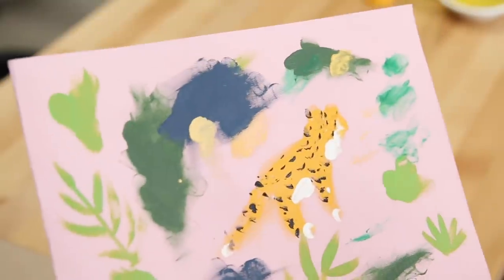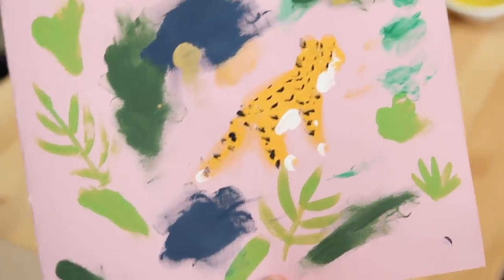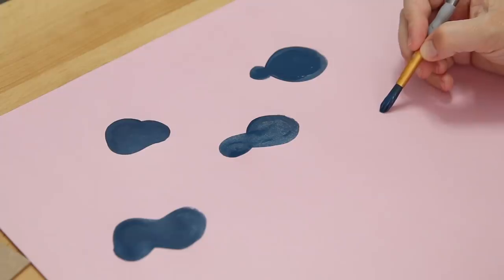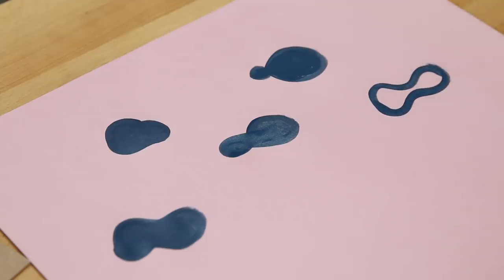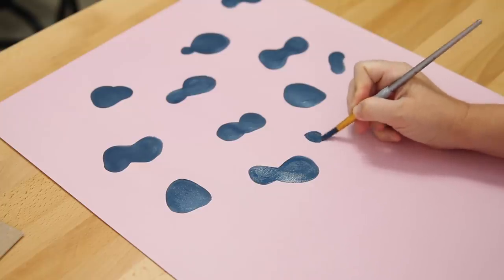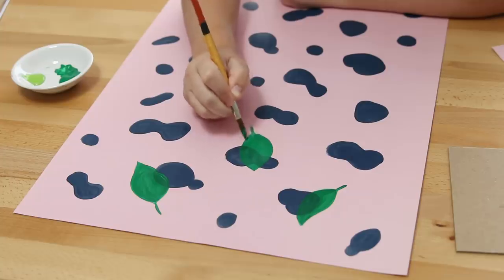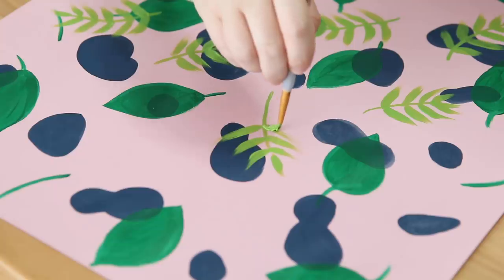To test out the color combos of this pattern, I did a really rough paint sketch on this scrap paper. I'm going for a painterly, organic style of art, which should come as no surprise because I do that a lot on my channel. I mostly improvised the pattern, starting with some organic navy blue paint blobs. Next, going in with green acrylic paint to make some leaves, and after those dried, I went in with another shade of green to make more leaf shapes.